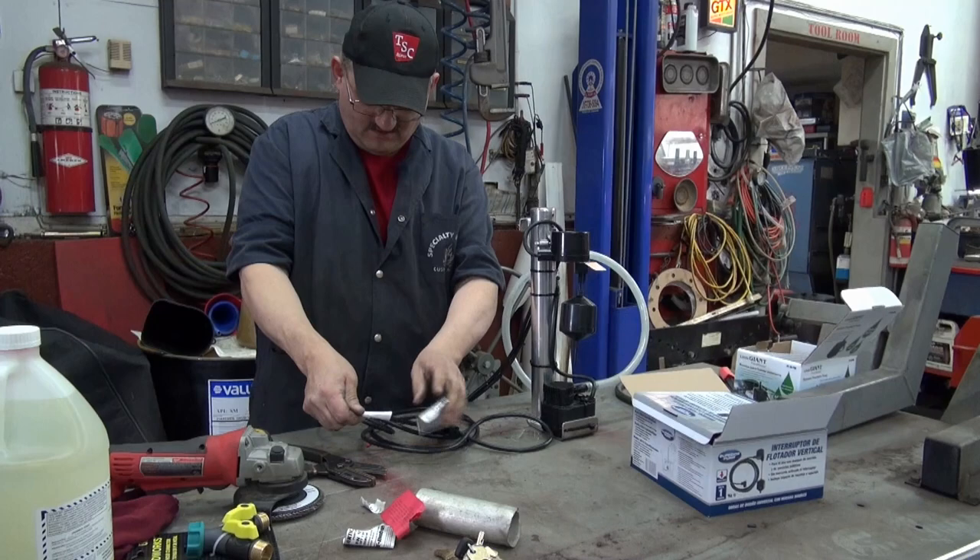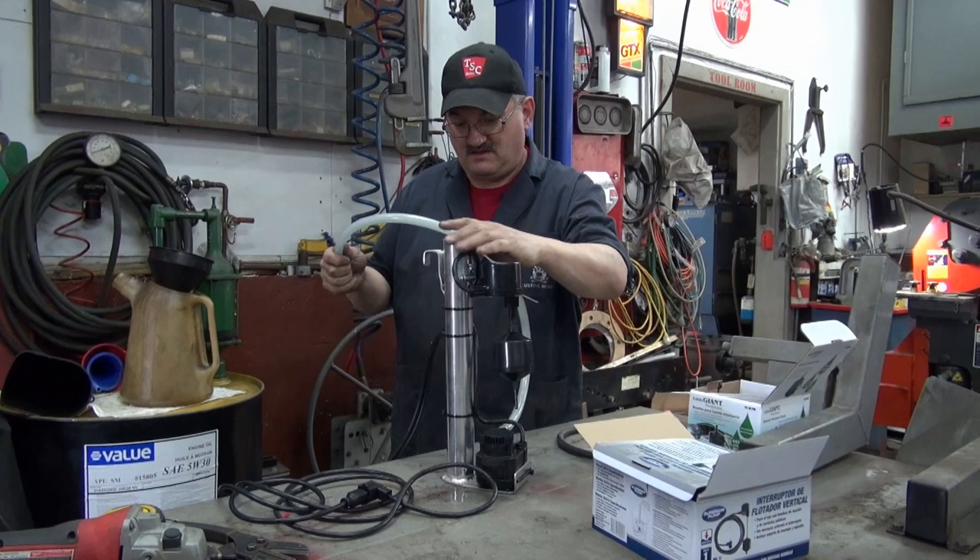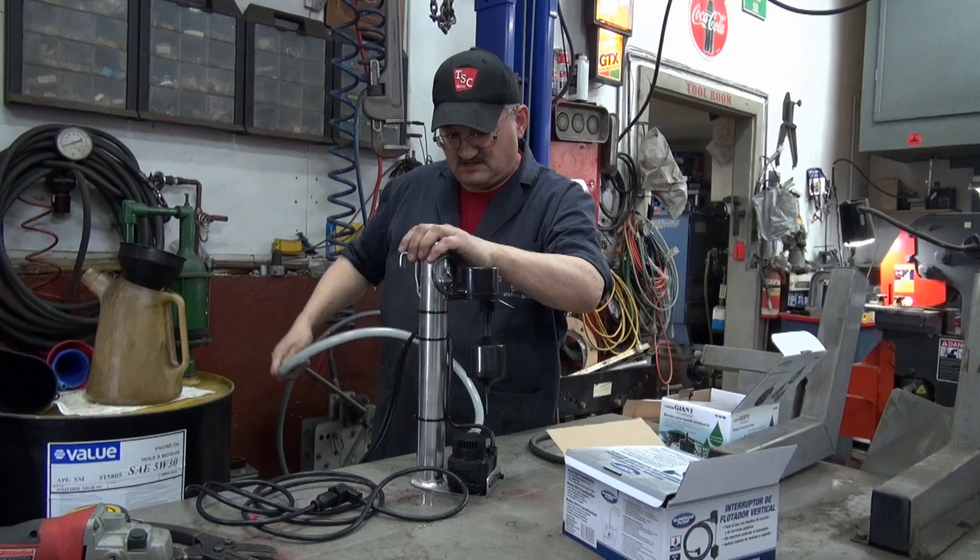It's all made of scrap — well, the pump and the switch are not. This is going to be the discharge. I've got some more work to do — I've got to run steel line under the ground, just a small fuel line, about 3/8 fuel line, and join onto this.